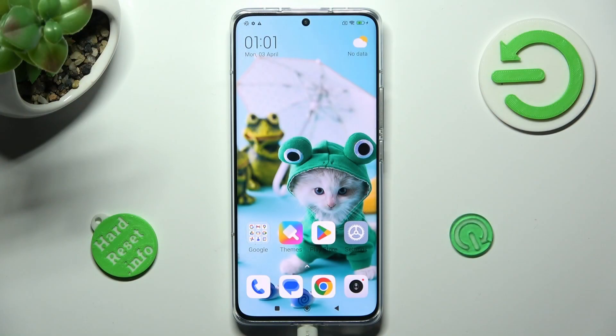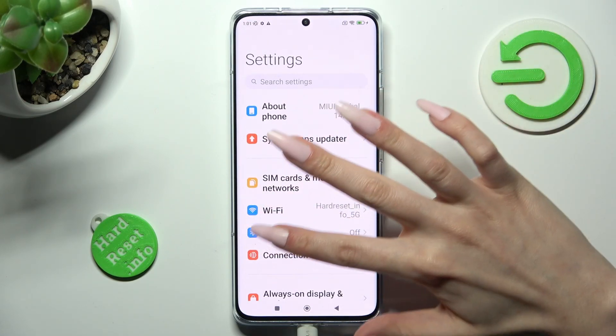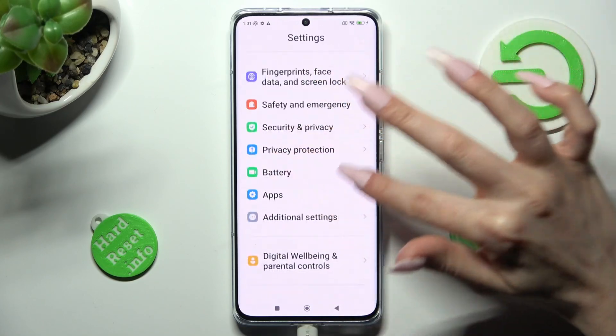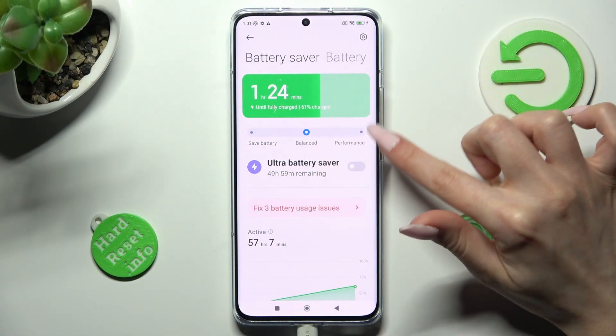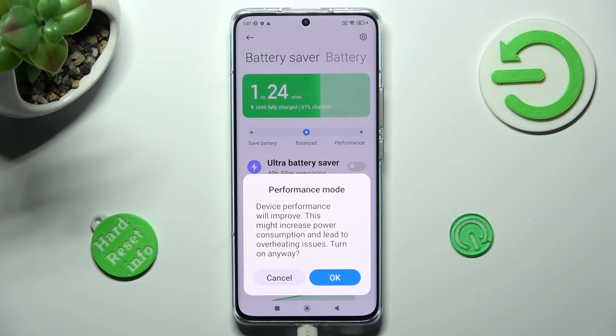You need to start by opening Settings. Now scroll down to access the Battery section. In it, click on Performance and select OK in the pop-up.